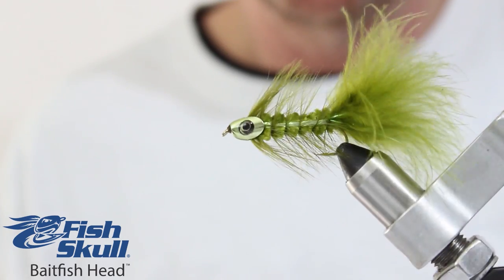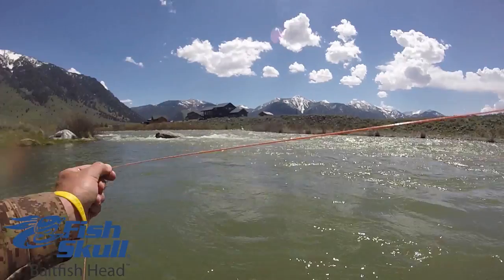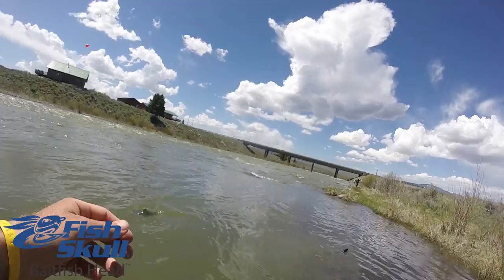Top and bottom slots allow vertical freedom of movement for the fly tying material, which enables you to tie broader profile flies and get more natural action from the material.